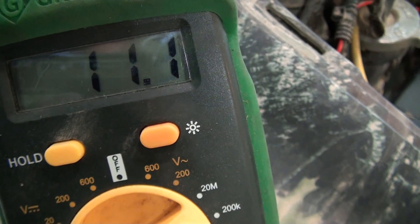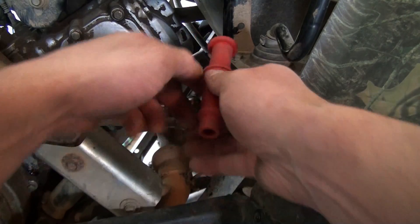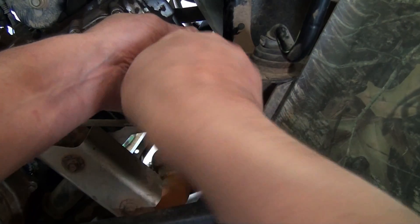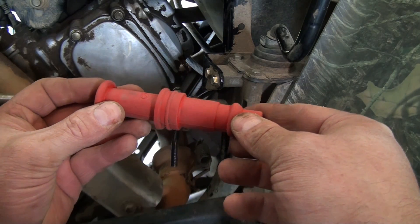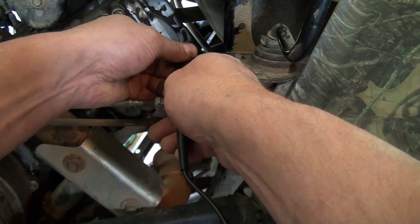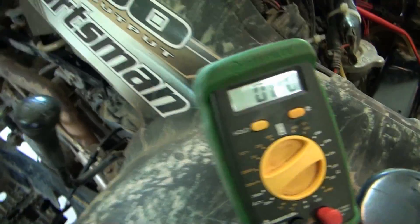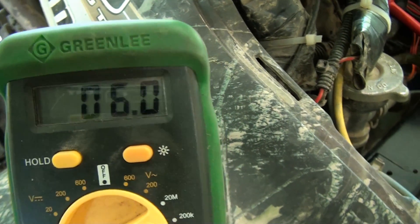Let's remove the cap and test the coil itself without it. This basically pulls or winds right off — and you want to be careful with these. This is something I didn't know until a year ago: this actually has a resistor in it, hence the 5,000 ohms of resistance. We're right at 6,000 ohms. It's supposed to be 6,300, so I'm a little low on that resistance.